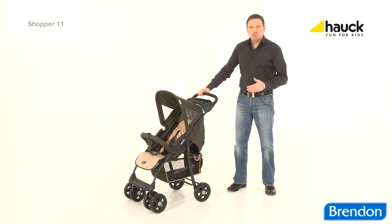Shopper 11, a lightweight sporty buggy, the ideal companion for your daily life.